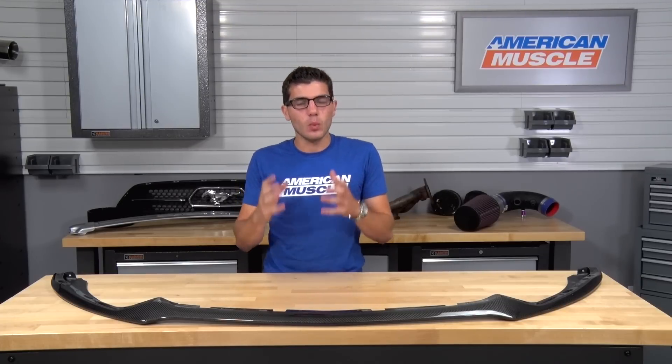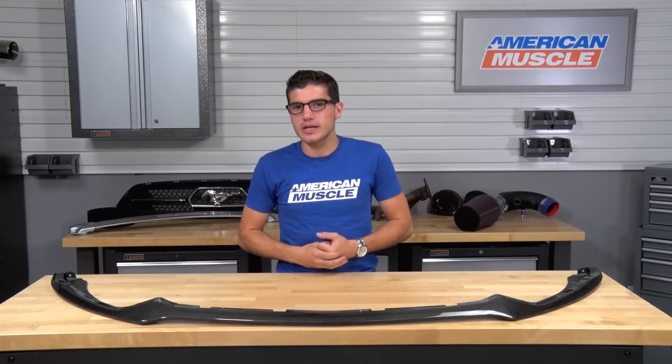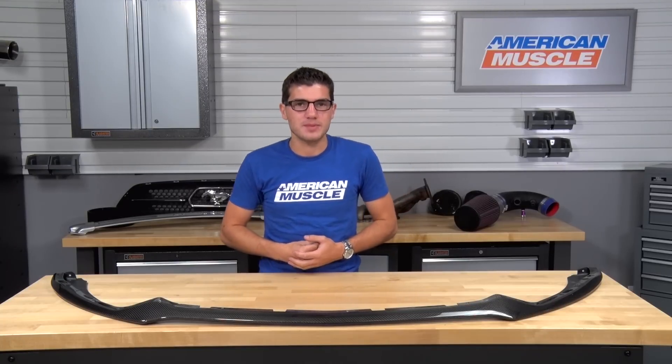Now, this one will keep that OEM design. So if you're looking for a completely aftermarket chin splitter, this one unfortunately won't be for you, but you can check out some of the other options on the market.